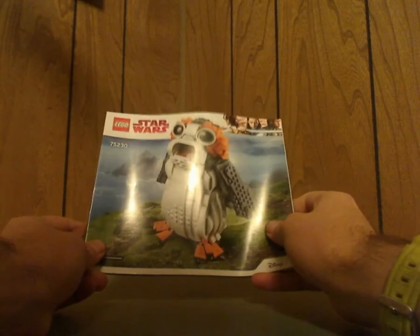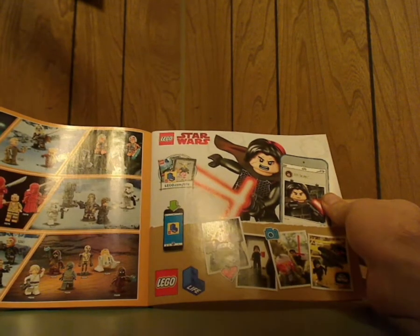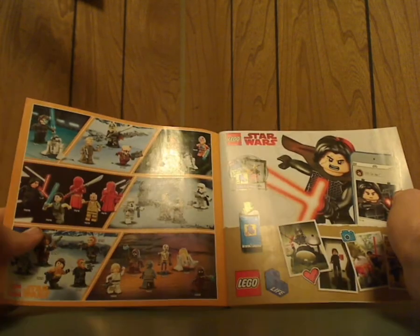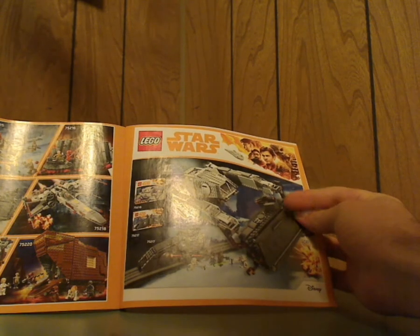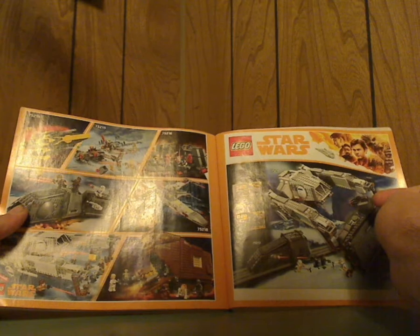On to the booklet — on the front of the booklet, same pictures and everything. On the back, there's an online survey link and all the pieces that are included. There's also an ad for LEGO Life with Kylo Ren, all the minifigs included in the summer wave, an ad for the AT-Hauler and Conveyex transport set, all the summer sets, and the last steps.